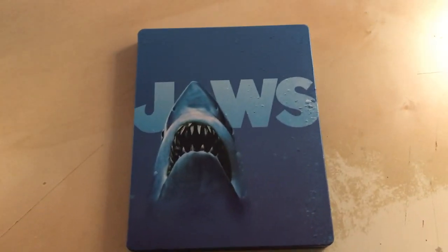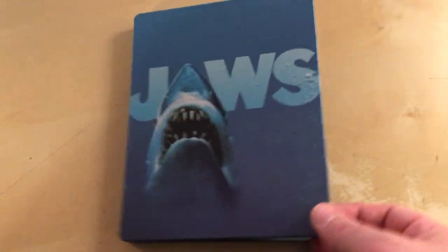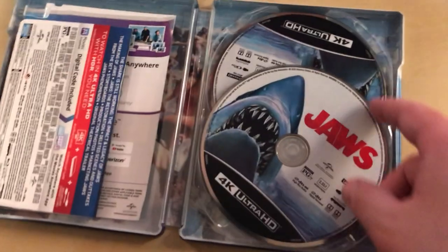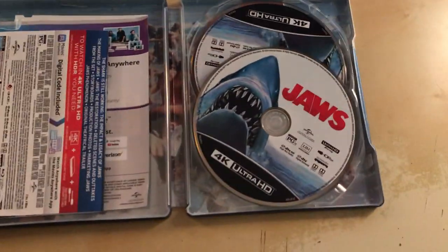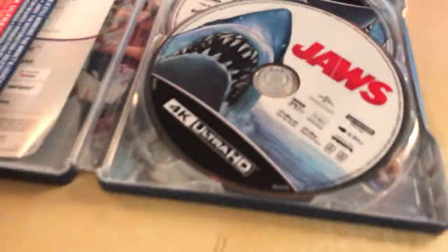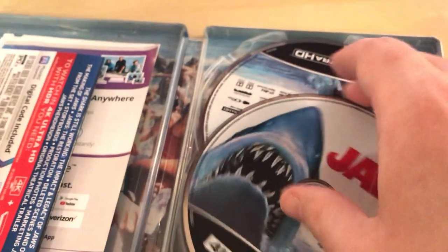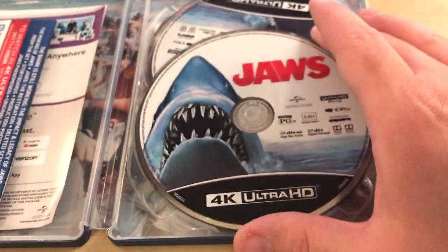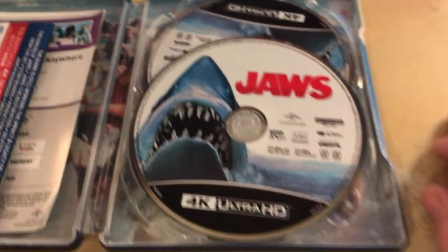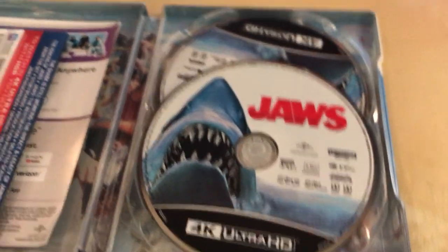I got the Jaws steelbook today in the mail, and funny enough it came with two 4K discs. It's supposed to come with a 4K disc and a Blu-ray disc, like usual, with artwork and stuff. But this came with two 4K discs. I checked the second disc and it does have special features on it, so it's probably the same exact information — just this one is 4K where the other should be Blu-ray.